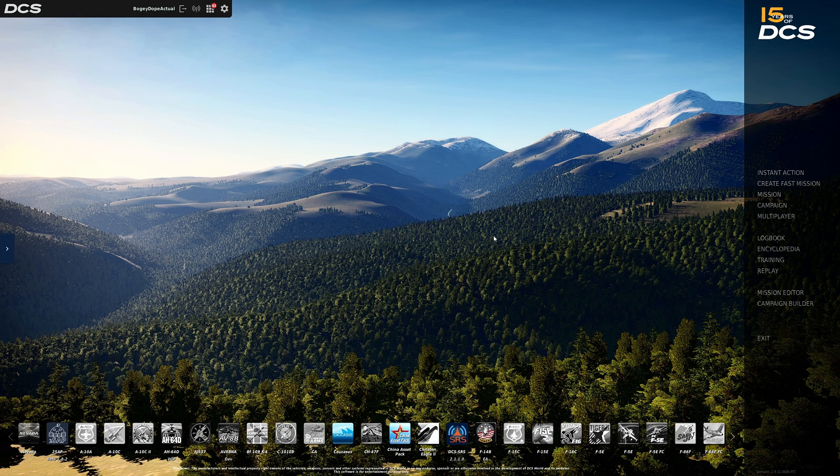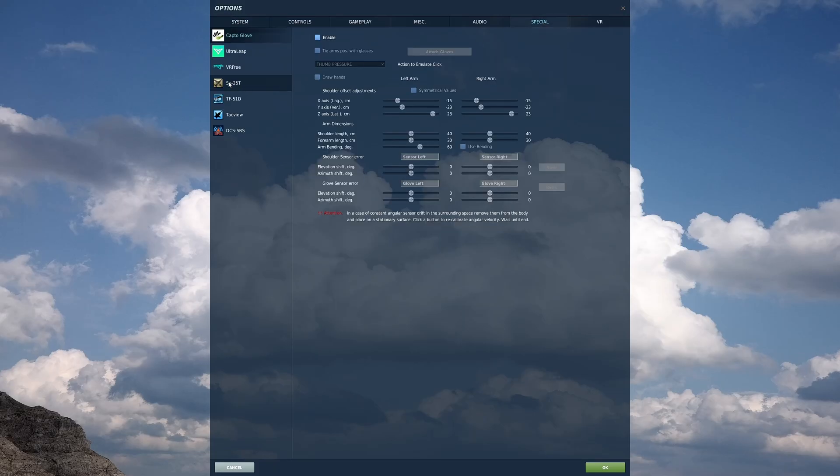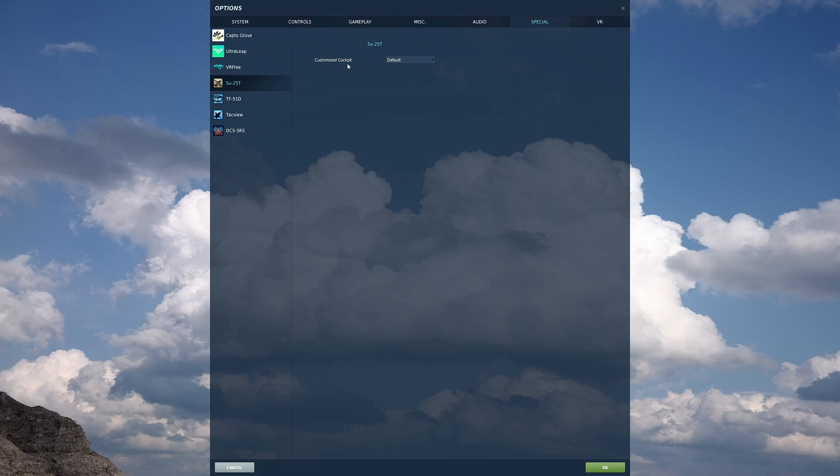That's really all you have to do. Once that's done, launch DCS again, go to the settings cog, click Special, then select the SU-25T. Right next to 'Customized Cockpit' you'll have a dropdown. Click the dropdown and you should now see English. Select English and click OK.